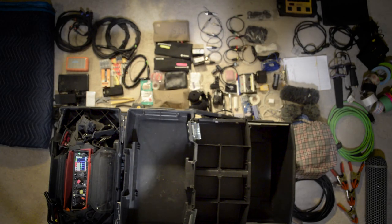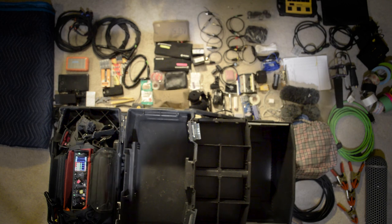This is the kit I bring on set every time I go out to work, whether it's doing audio for a documentary, feature film, or something corporate. Even if I'm going to help my friends out on a short film, this is the stuff that I have in my kit. I hope that it'll help you plan your kit design.